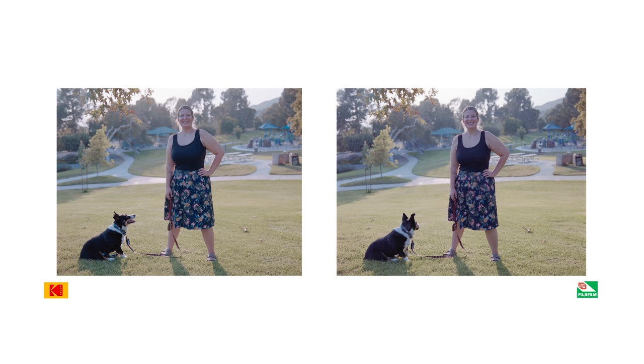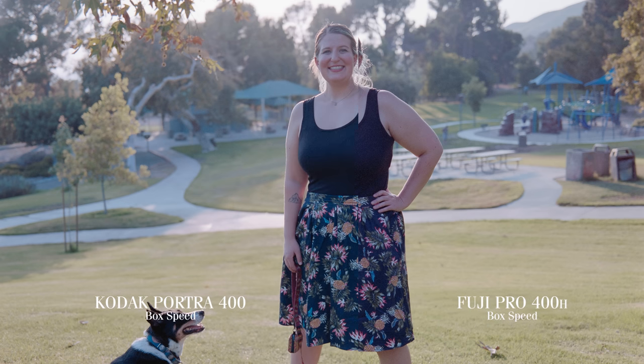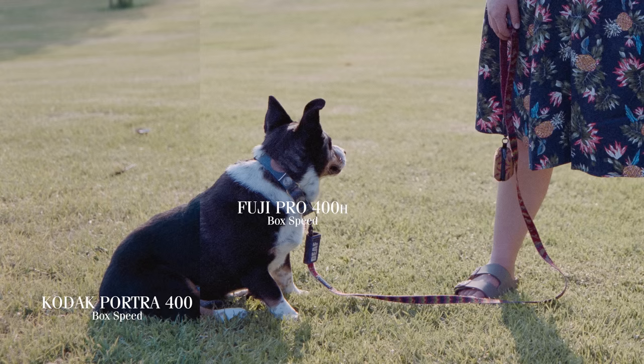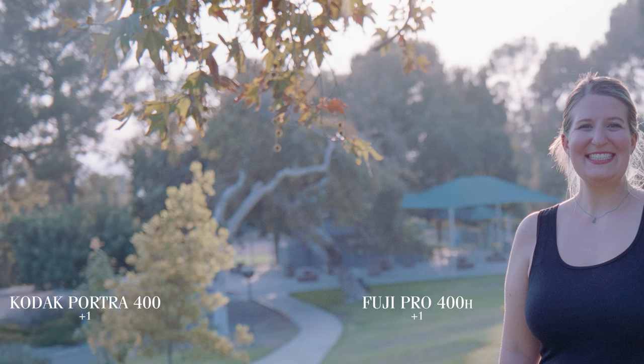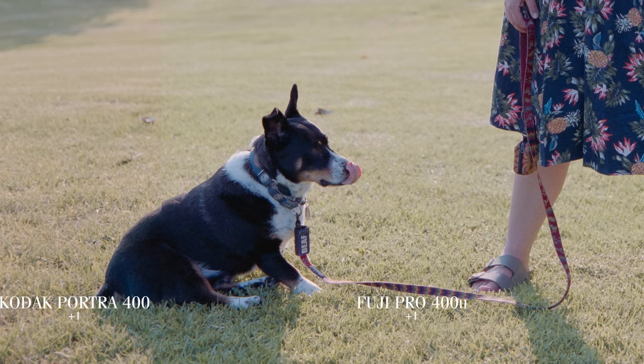Here's another photo of Monica and Baxter backlit by the sun, exposed at box speed, metered for Monica's face. Again we see the same things consistent with before — Baxter being a good boy, more grain in the Fuji Pro 400H shot, and a warmer, arguably more pleasing cast on the Portra 400. In this shot that's one stop overexposed, the Fuji Pro 400H retains more contrast, greener greens, and if you look closely, Baxter sees a squirrel.